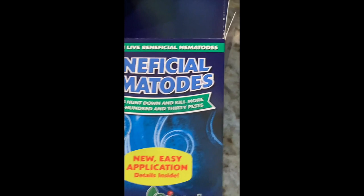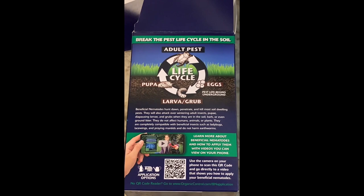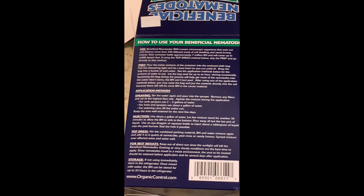Here's the box and here is the back. I just wanted to go over a little bit of the information on the beneficial nematodes regarding application.